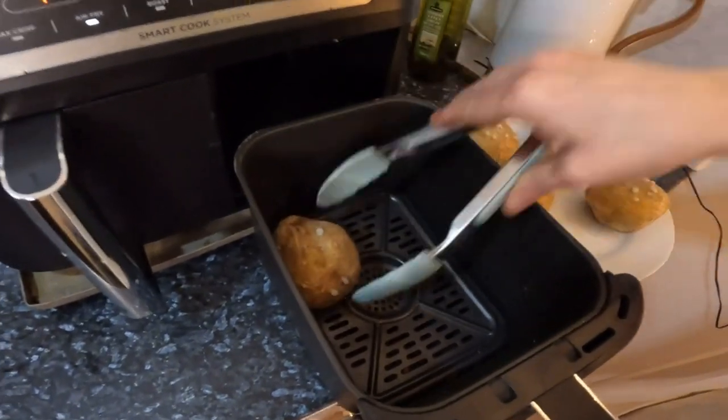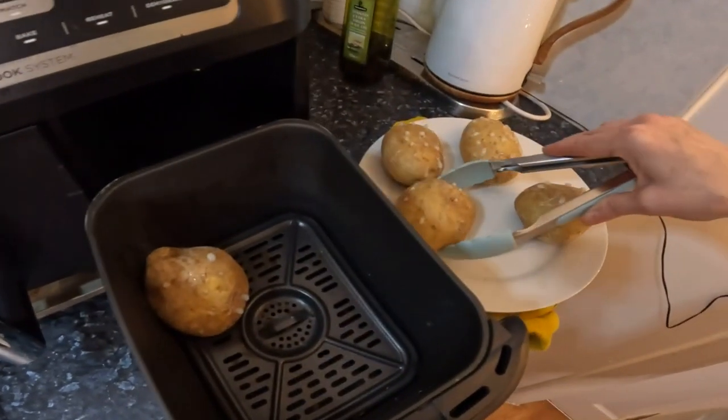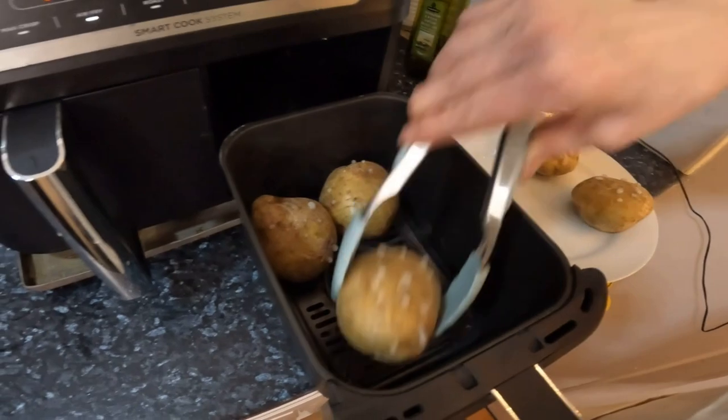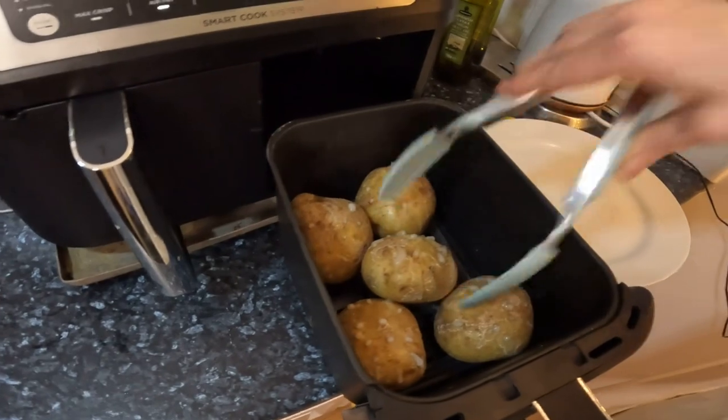I'm just adding the jacket potatoes now — don't they look funny with the starch coming out from the microwave! Hopefully I can fit them all in here.